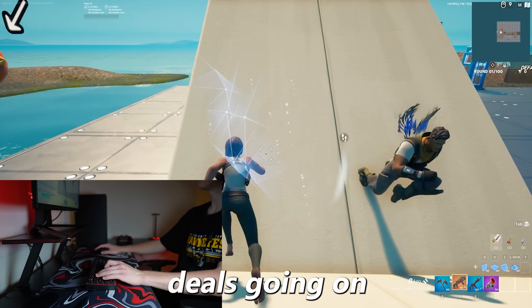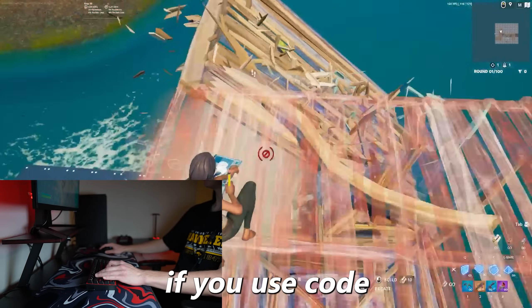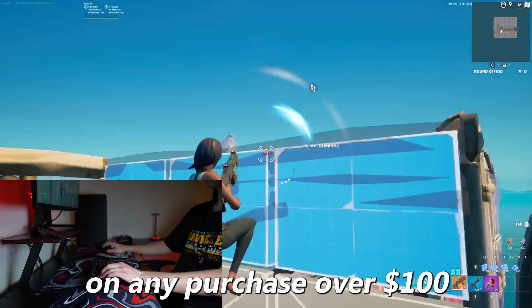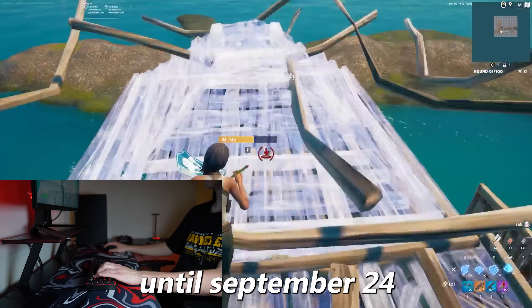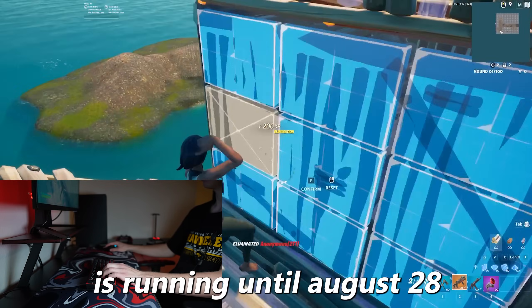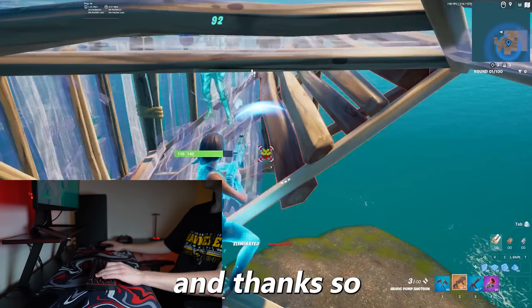AliExpress always has deals going on, so you might even be able to get this stuff cheaper than I did. If you use code ALLONAE you can get an extra $20 off on any purchase over $100 until September 24th. On top of that, their A2A promotion is running till August 28th with huge discounts. Make sure to use the links in my description to check it out, and thanks so much for watching.